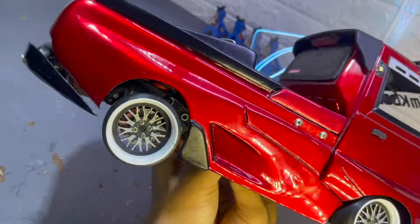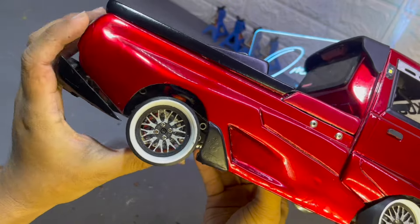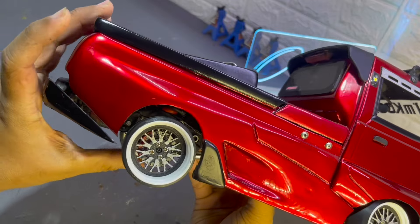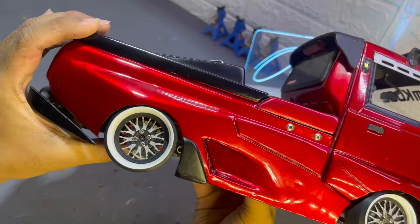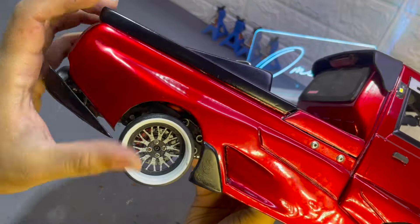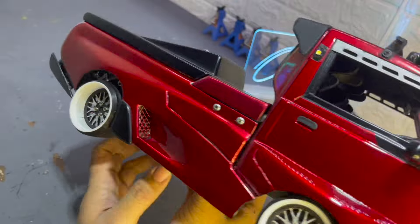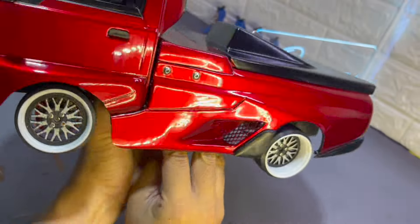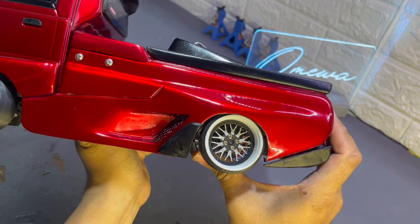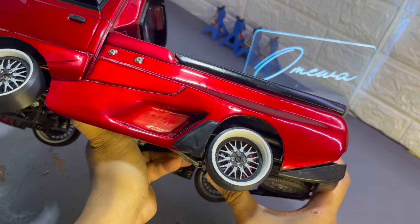Untuk bagian belakang, karena ini juga menggunakan 3D print dan dia agak lebar juga. Maka untuk mengakomodasi agar shocknya itu bisa main dengan cakep itu, ini juga dilebarin ya teman-teman. Ini agak dilebarin juga, menyesuaikan lagi untuk roda-rodanya. Karena bawaannya itu mepet banget. Karena ini velgnya ukurannya jauh lebih lebar beberapa mili ya, tapi ngaruh juga untuk sini, sudutnya.